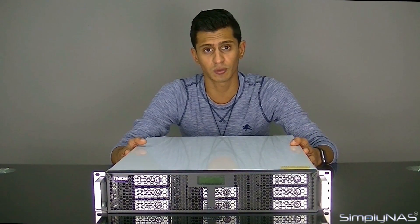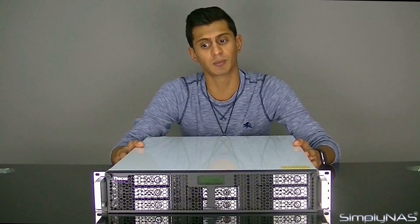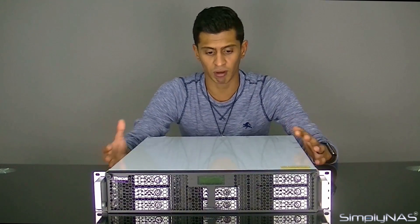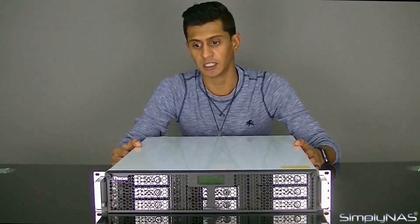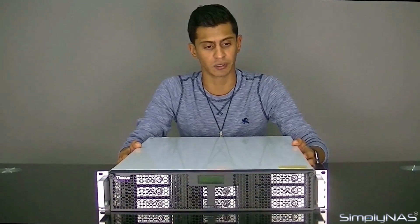The N8900 Pro goes more into the ilk of the N12000 and N16000 Pro. So for that matter, because of the upgrade of the N8900 Pro, the price differential means it won't be around the same as the N8900. However, the N8880 that we've got here is positioned in between the N8810U that it replaced and also the N8900.